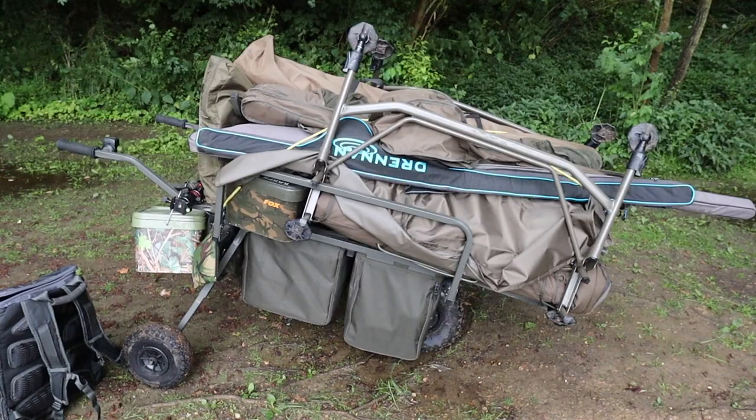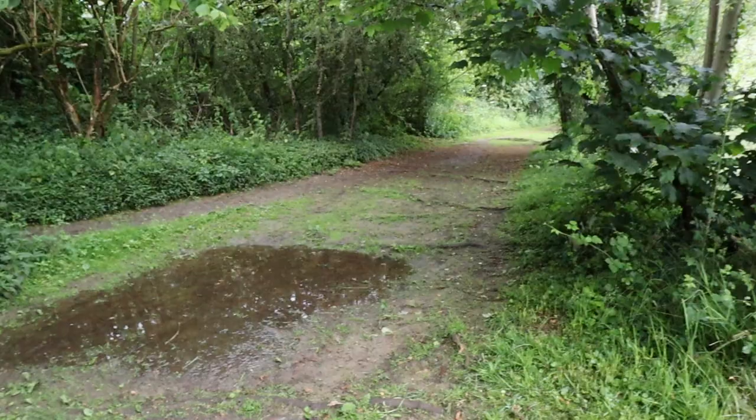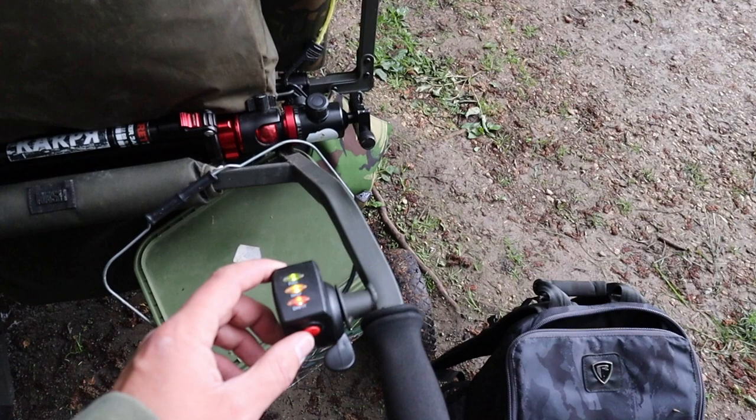The Nash Power Barrow — absolute mega bit of kit, I really highly recommend you get one of these if you can. It really makes a difference. This place is not the hardest to get around, but you've got loads of roots along here and a lot of water collected in places. If you were using a normal barrow it does take a little bit of graft trying to get around — I've done it for many years and it is really nice to have a little bit of help.